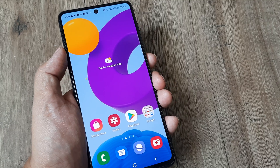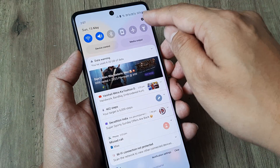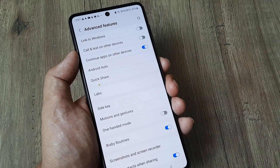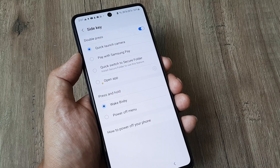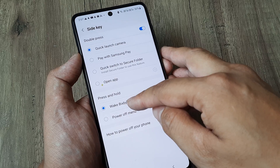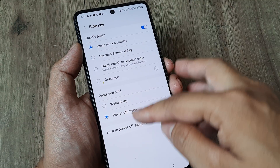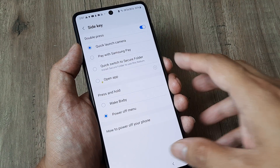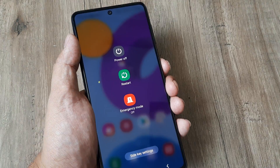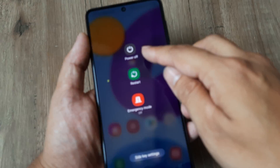The third method is to attach the screen power off to the side key. Go to Settings, scroll down to Advanced Features, then tap on Side Key. You'll see that press and hold is mapped to Bixby by default — change it so that holding the side key shows the power off menu. Now when you hold the side key, you can see the power off menu without needing to press power and volume down together.